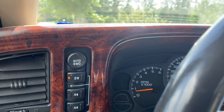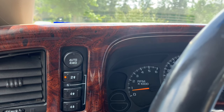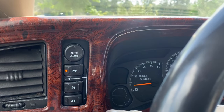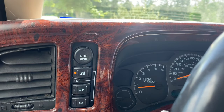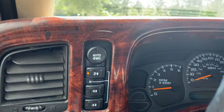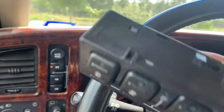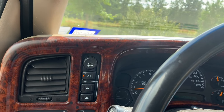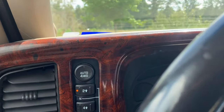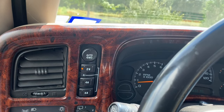From there I knew I was going to have to pull the codes. It came up with the TCCM — the transfer case control module — but there were also other things it could be. A lot of people said it could be the switch, so I found a used backup switch that was working because I didn't want to pay a hundred bucks at the auto store just to test it. I swapped it out and still had the same issue — no lights.